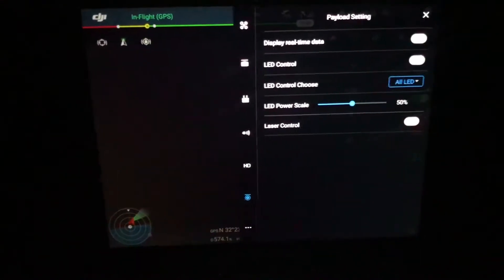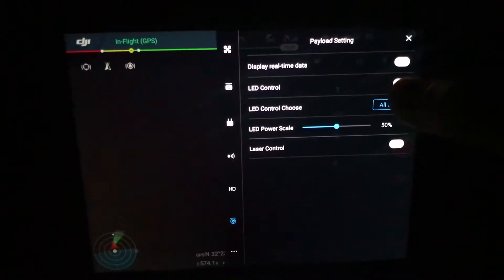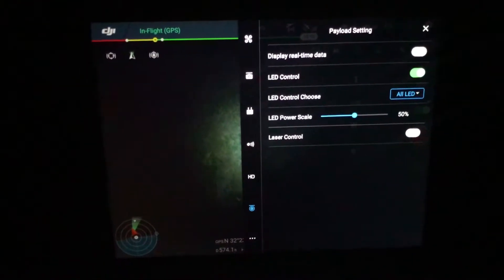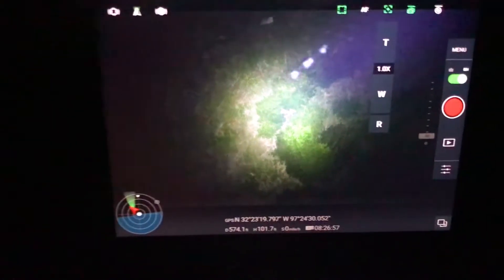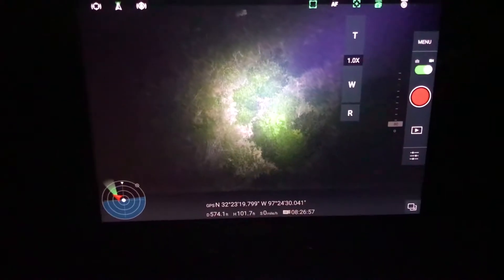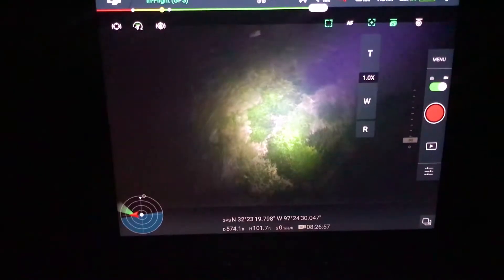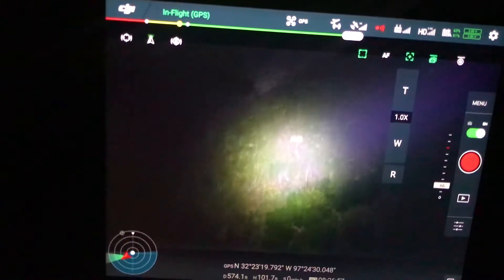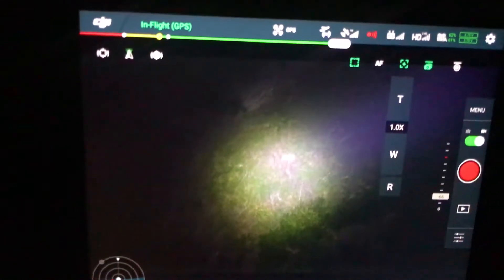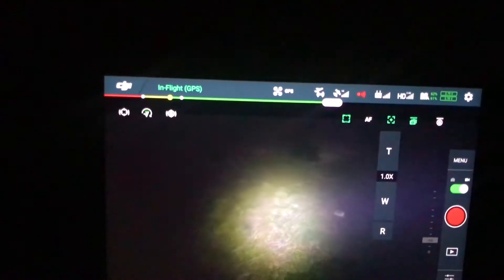Let's go ahead — there's our current light control. Let's turn on the LED at 50 percent, and you can now see the trees below us. As you can see, I have the gimbal synchronized. A little bit of wind there, but not a whole lot. As we move the gimbal around, the light moves right with it, so it's always right in the middle.